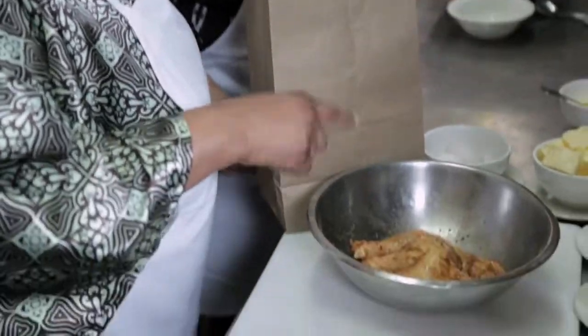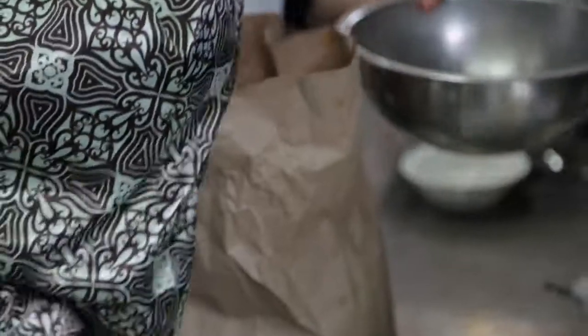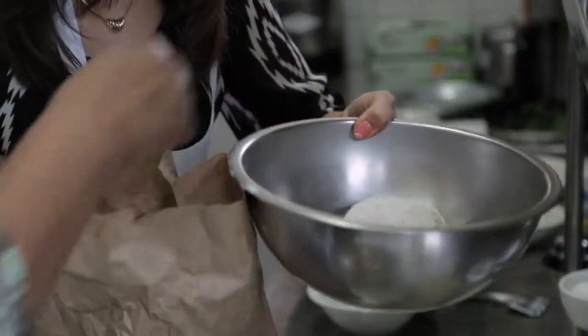So now you're going to take your chicken, one piece at a time. Look at that — beautiful! You did it the cute way; we used to do it like this. You see how that chicken is really coated evenly? That's what you get when you use the brown paper bag.